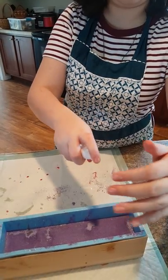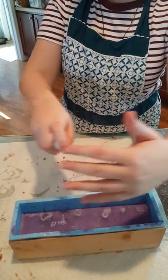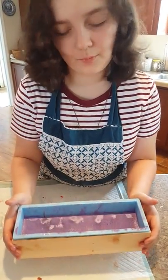Let's put on some alcohol. You want to be very careful with this — you don't want it splattering in your face. That should be good. We'll come back when we cut the soap.